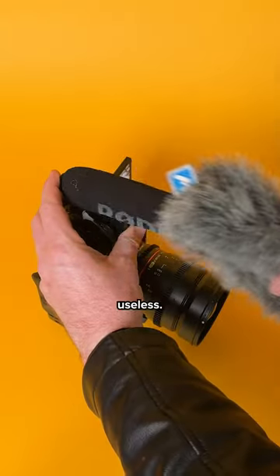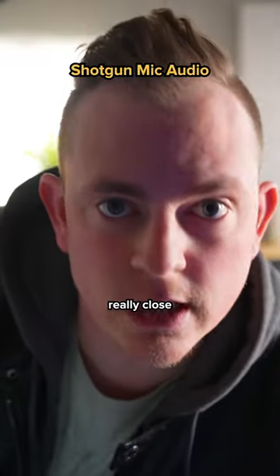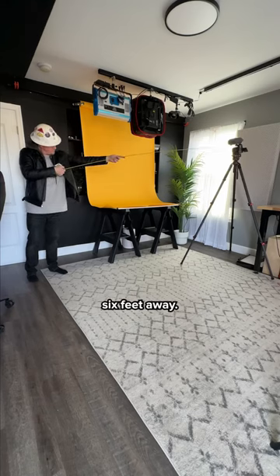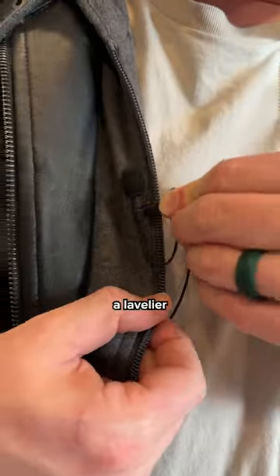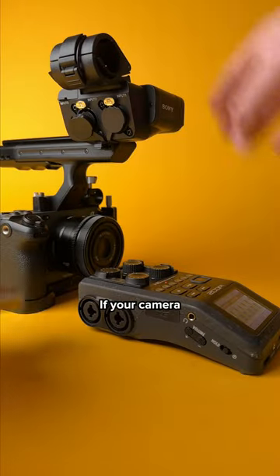On-camera shotgun mics are pretty useless — the sound quality is subpar unless you're up really close to it, and most of the time your subject is at least six feet away. So instead, you can use a lavalier mic or a boom mic and sync the audio in post if your camera doesn't have XLR inputs.